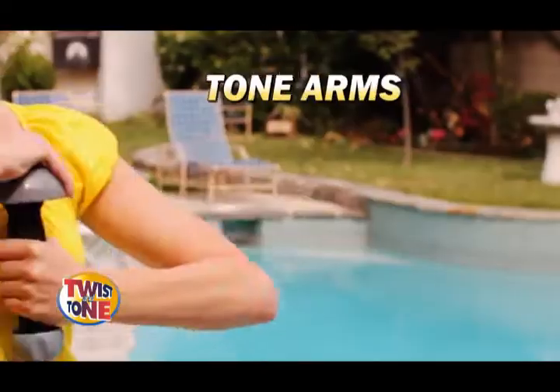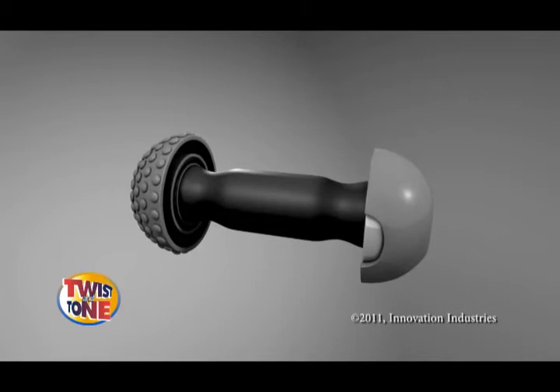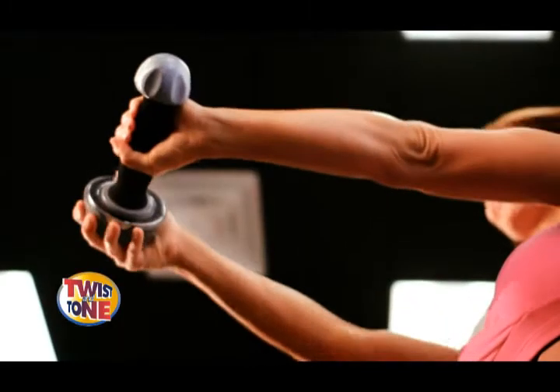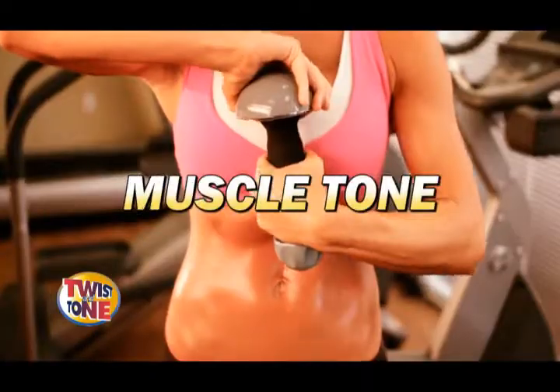Introducing the brand new way to tone your arms and strengthen your hands. It's Twist & Tone, the complete handheld gym.